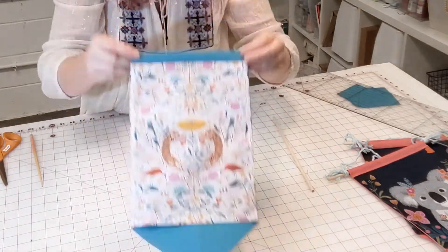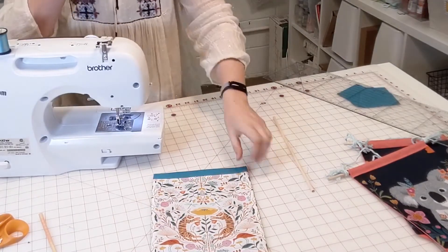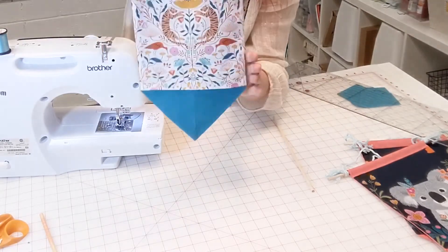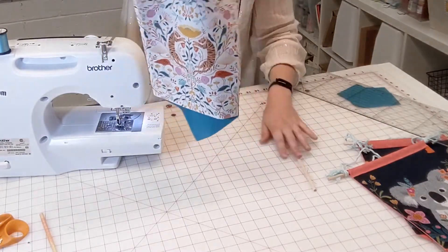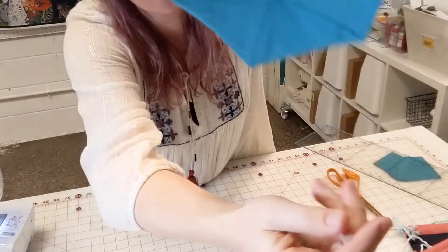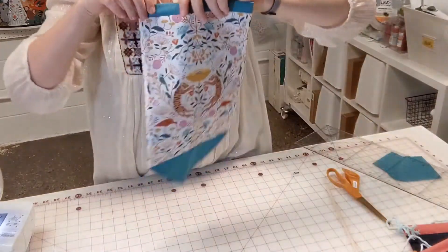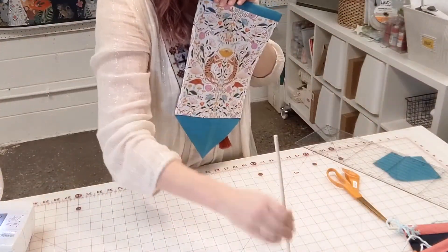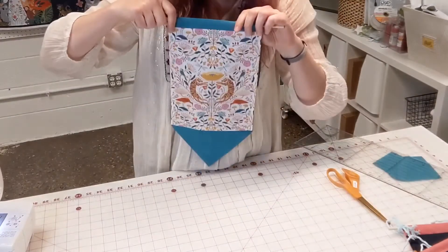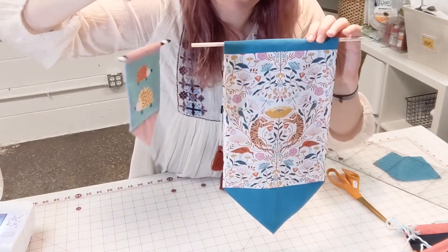Now for the last line of stitching — stitch across the bottom to secure that folded hem and catch the folded-up part on the back. You can change your thread to match or use the same thread. The stitching sits very close to the bottom; on the back it has just caught the back edge of that little triangle pocket. Now we're ready to put in a dowel — you can use a dowel, a stick, a long straw, whatever you want. You could also put thread through there, and you can make this in any size.